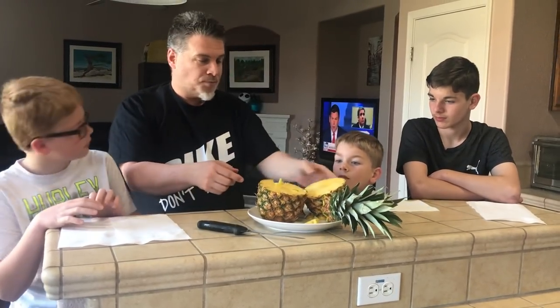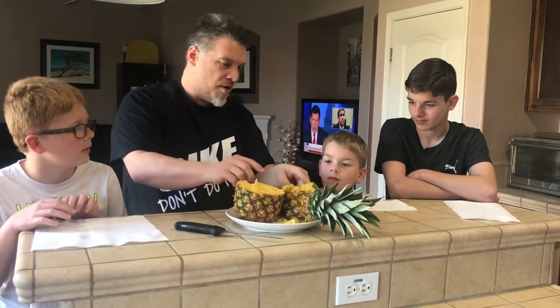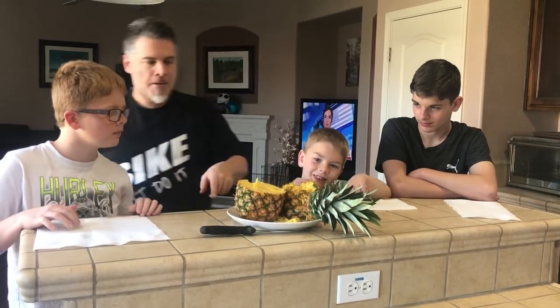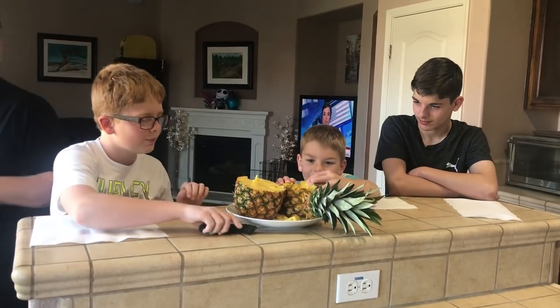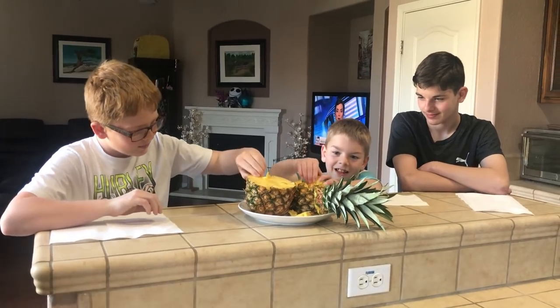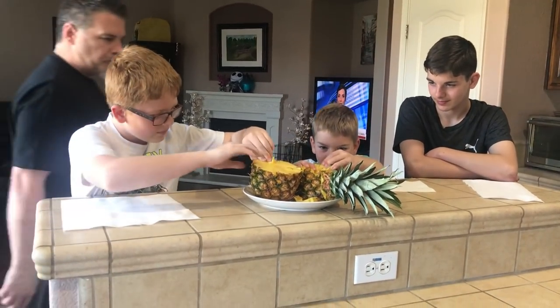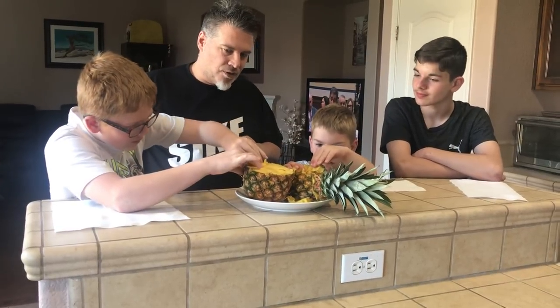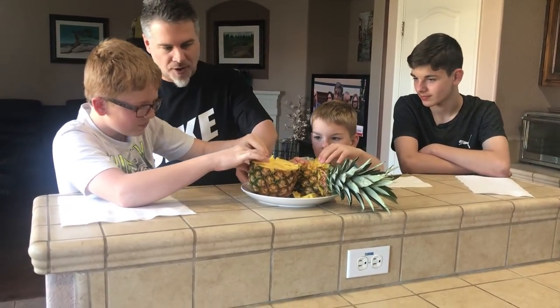You wanna try it? Try to take one out. We'll try to pull that out right there. Go ahead, try pulling up there. See if you guys can break it loose. No, no — with your fingers. There you go. You wanna get that barrier? You wanna get that part right there?